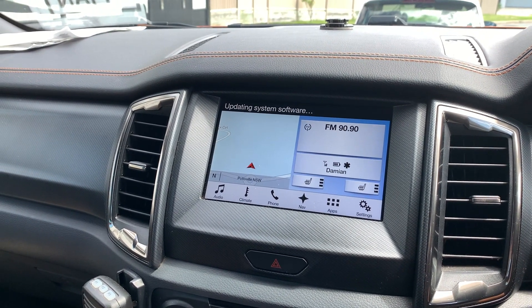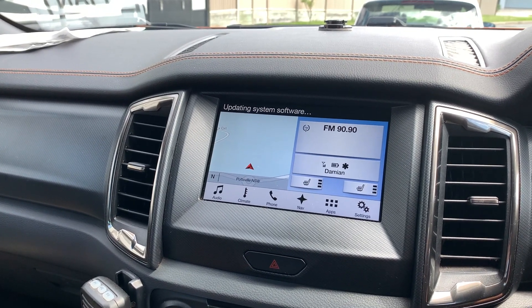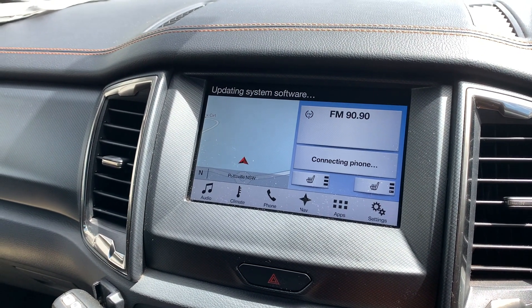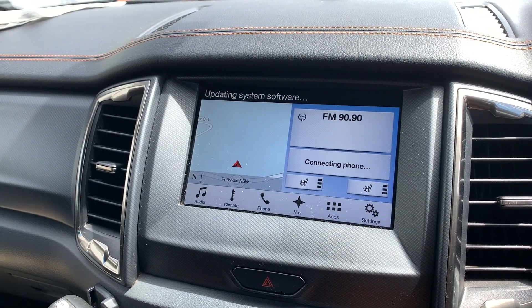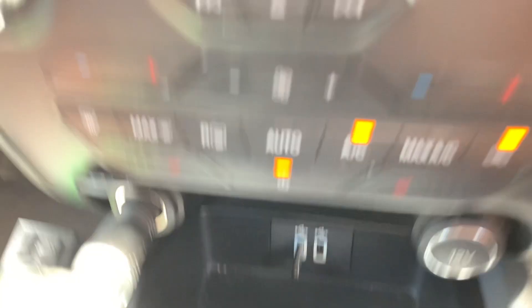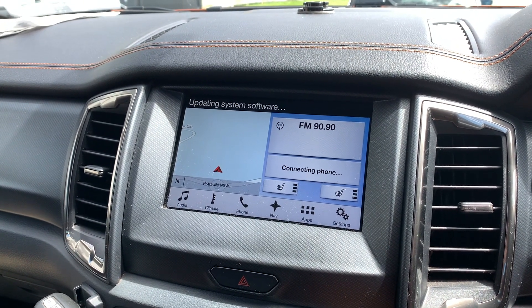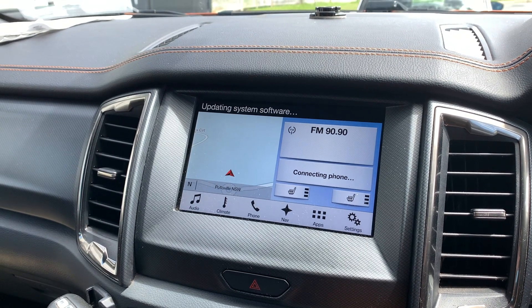From other videos I've seen on YouTube it can take quite a while, so be patient. Also, the car actually needs to be on and running while you're doing this update. I got into my vehicle, started the car, and then slotted in the USB. Some people put the USB in first and then start the car — I don't think it really matters, just as long as the car is running for the update to be successful.